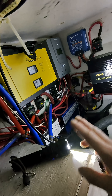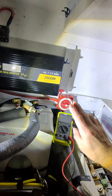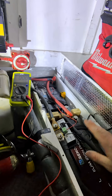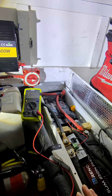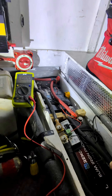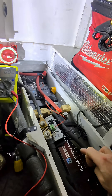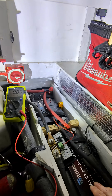So hooking the charger up, turning on the power, and hooking up the shore power — my batteries are now back to being charged. I'm not exactly sure what discharged them, but if you guys know, leave a comment below. Like I said, they're Renogy lithium phosphate 170 amp hour batteries.